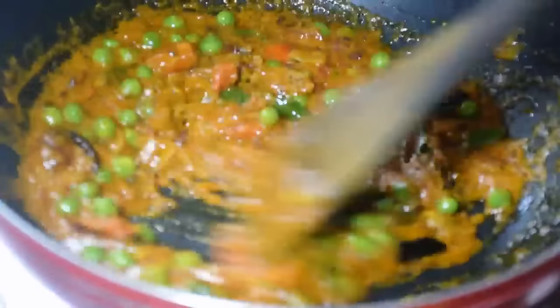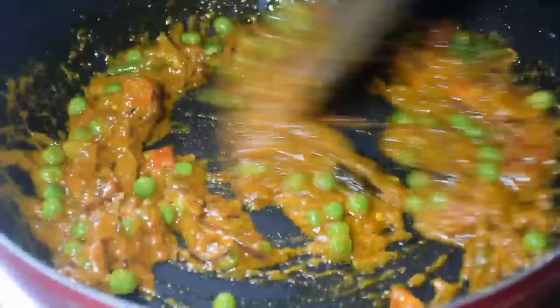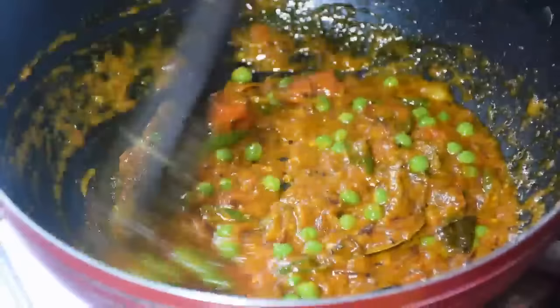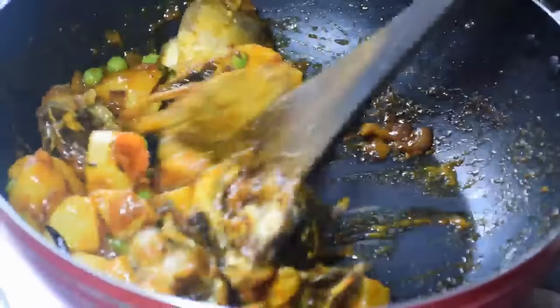Add 1/2 teaspoon of salt and 1 teaspoon of salt. When we add the mixture, we mix it into the pan thoroughly. The mixture will become small and well combined. We continue mixing until it is completed, then add it in and blend everything together.